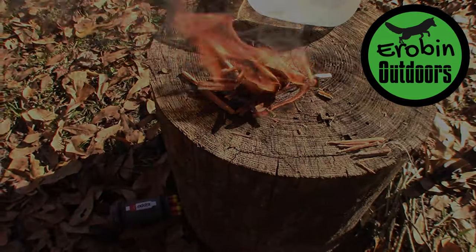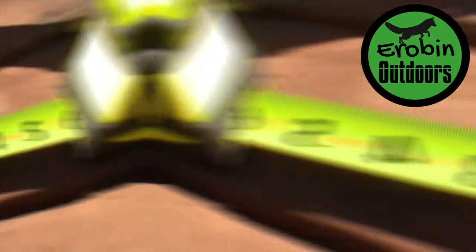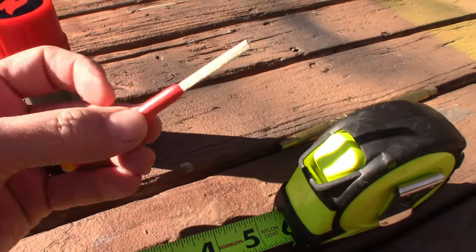They burn for plenty of time for you to get a fire started if you have some tinder. I was lucky enough to have a little piece of fat wood. The Zippo Typhoon Match Kit — you can get it on Amazon for about 18 bucks. It's definitely a great emergency fire-igniting system that you should have in your kits.